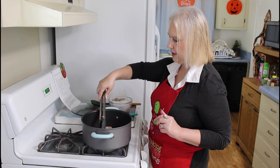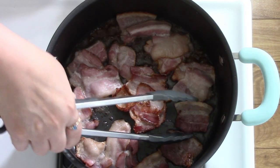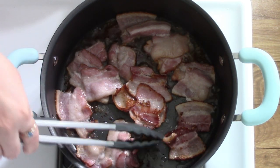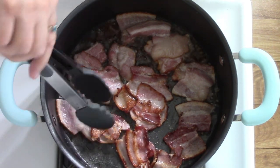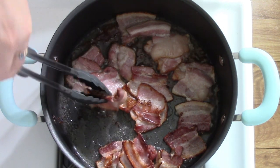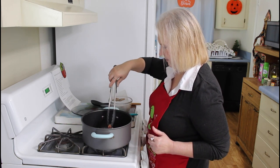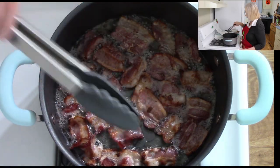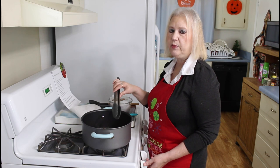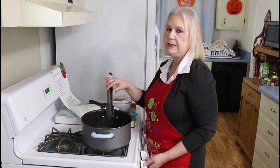Okay, now I'm going to turn my bacon over and brown it on the other side. My bacon is ready now, so I'm going to remove it from my pan and I'll remove all the oil except a tablespoon full.